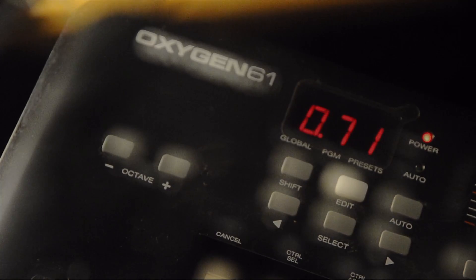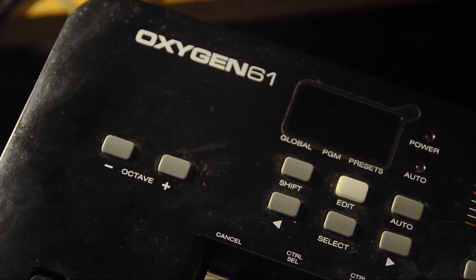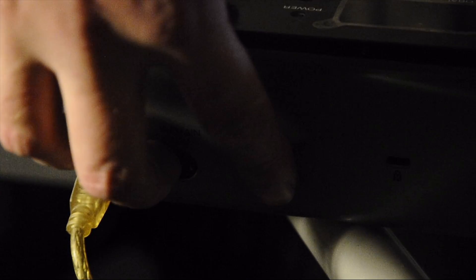First you turn the keyboard off, then you hold the octave plus and the octave minus key, and turn it on.